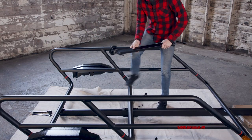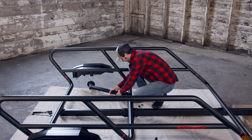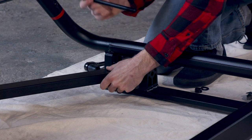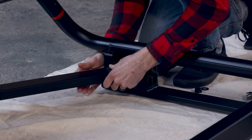Combine each trailing arm and hub with the assembly like this. Grab the H10, H11, and H12 hardware from pack two. Install them through the frame — but don't fully tighten them yet.